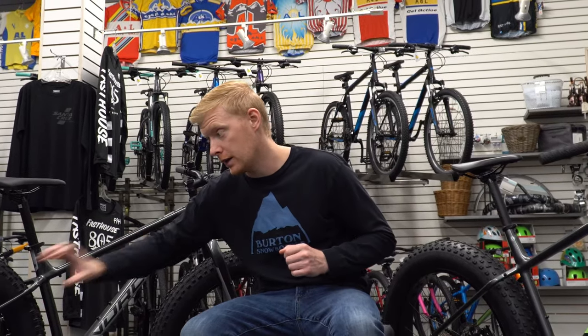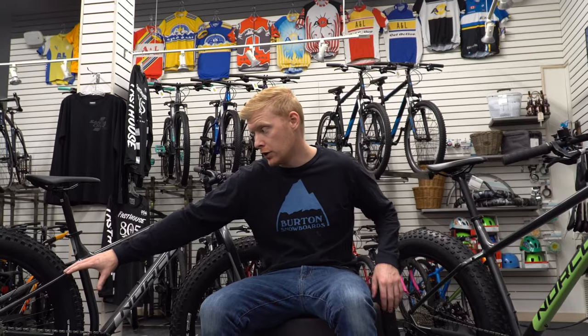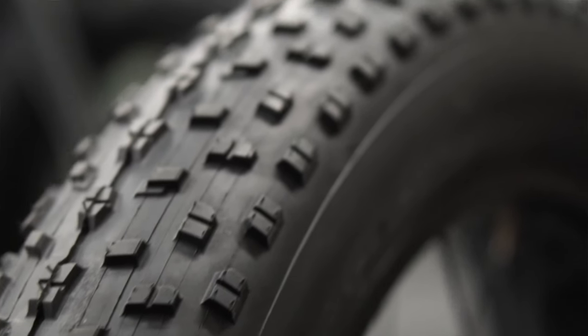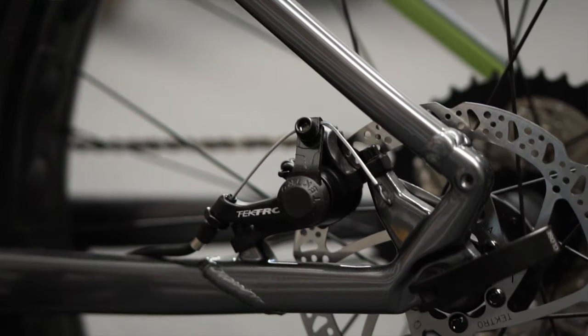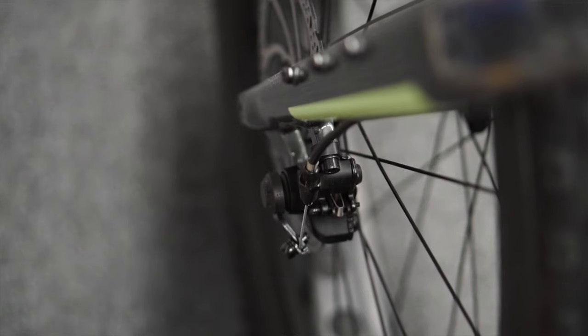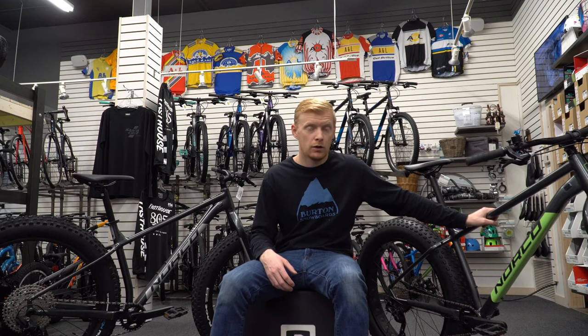Two big changes are the tires and the drivetrain. The 2021 actually has a 1x11 and the 2020 has a 1x10, but you can see you get a much bigger range and are able to gap out the spacing a lot more in the 1x11 setup. Either bike is a good option — obviously the 2021 has the better parts, but original retail to original retail it's approximately $200 more. If you can get your hands on a 2020 model there may be a sale price, which could help offset the cost of upgrading the tires.